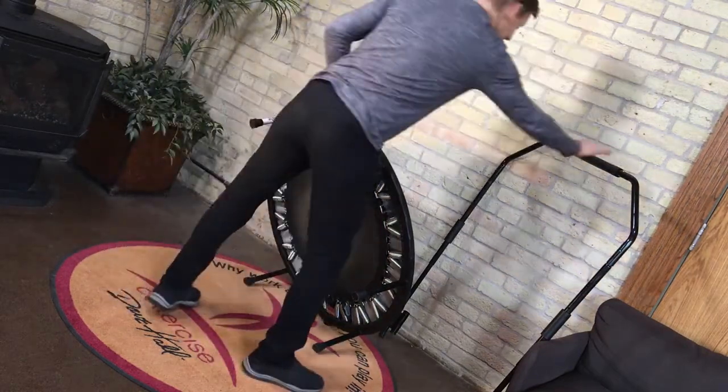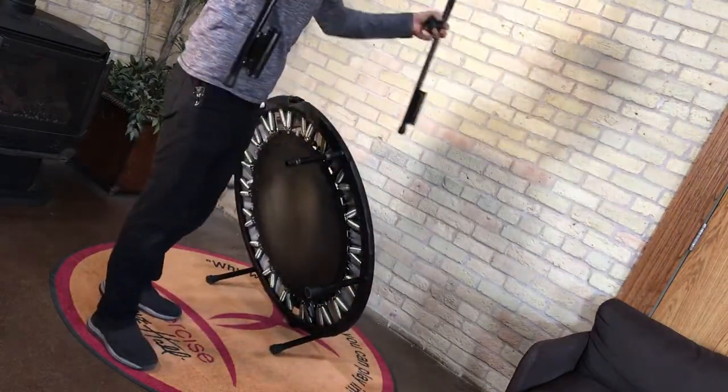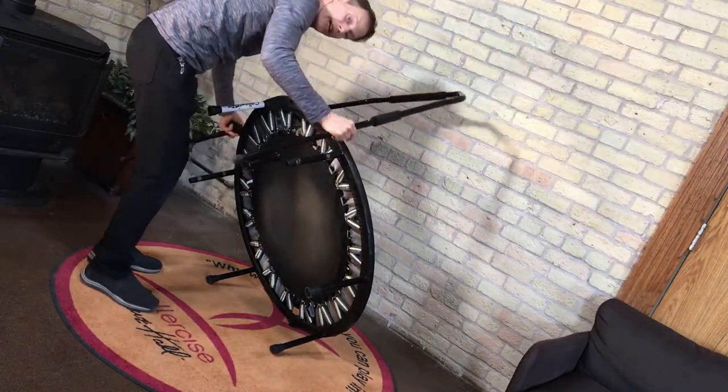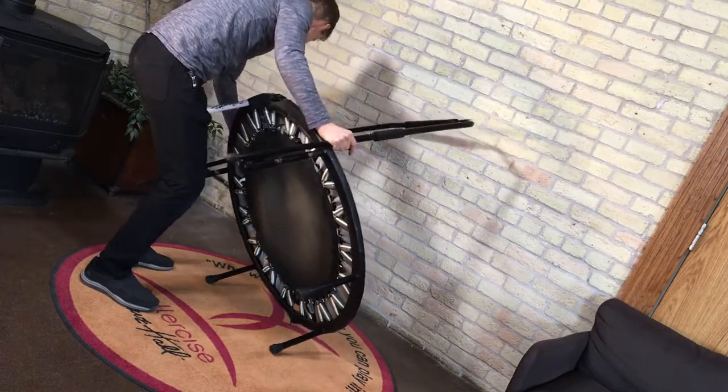Then I'm going to take the balance bar — and the balance bar is going to be wider. As you see, it's wider than the two legs, so you need to pull it in. When you pull it in, you'll line it up and start it on the two legs.